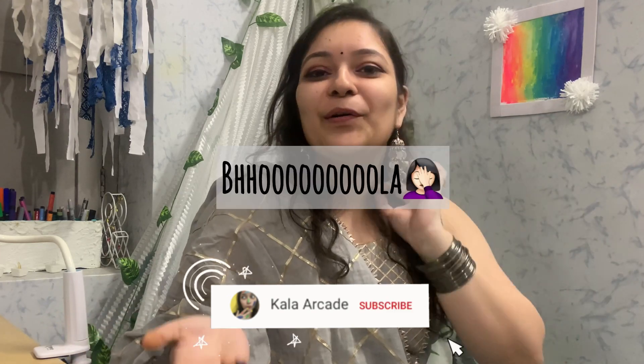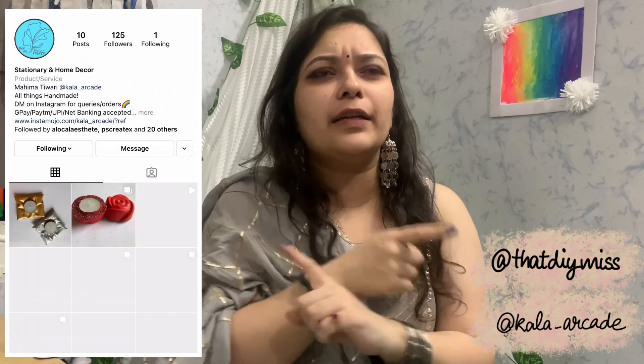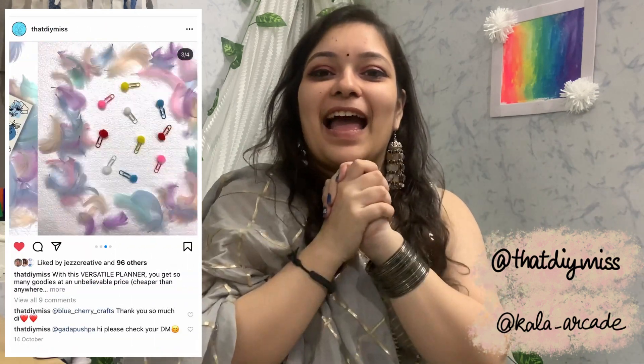I'm going to end the vlog here now — there's pretty much nothing left and I'm just going to change and chill. This Diwali was really nice and I enjoyed a lot; I dressed up after a very very long time so it was really fun! I hope you guys also enjoyed the video — if you did, give it a big thumbs up. Comment down below what your favorite thing about Diwali or any festival is. Don't forget to subscribe, press the bell button, and follow me on Instagram and my store — a new product is launching very soon. Happy Diwali!